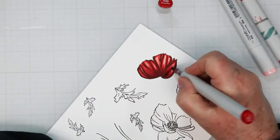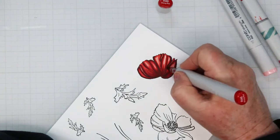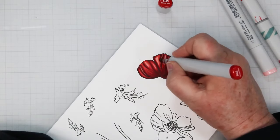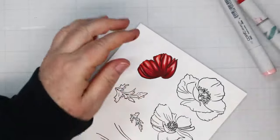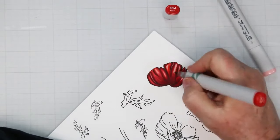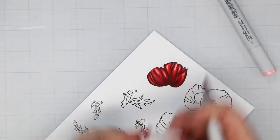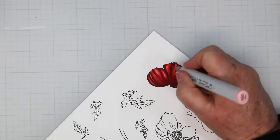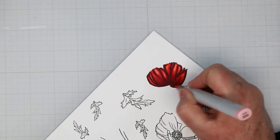Coming back in with R46 adding that second layer — you go over top of the previous darker layer, and as you're getting lighter you do the same thing, which also helps to blend it all in. I decided at this point I had a little too much pink, so I'm pulling that R24 a little bit more into the lighter colors, because these are actually red poppies, not pink ones.